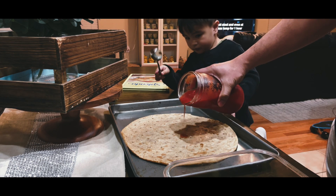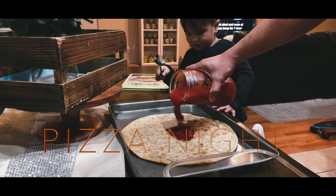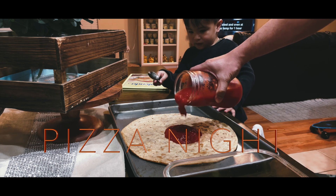Oh, I want to see that! Oh! It's the pizza flotch!